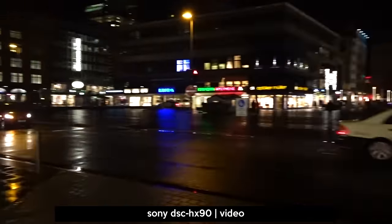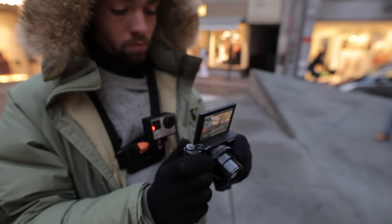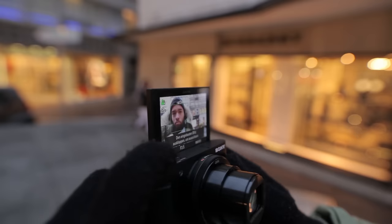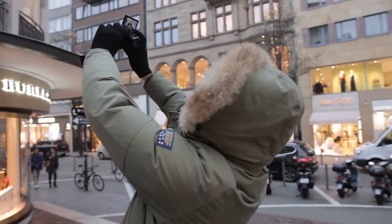The 3-inch TFT LCD display with a resolution of 921,600 dots seems to be pretty clear for reviewing photos and video footage. If you want to take a selfie walking through the Goethe-Straße in Frankfurt, no problem for the HX90 — the timer of 3 seconds will start automatically after you have turned the display towards your direction.